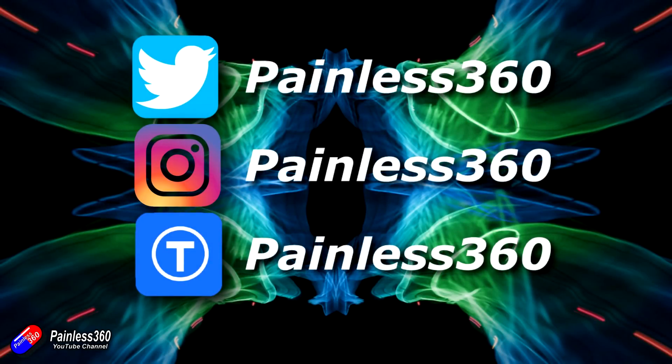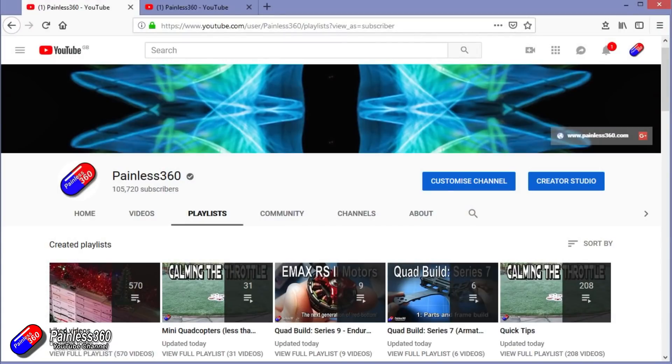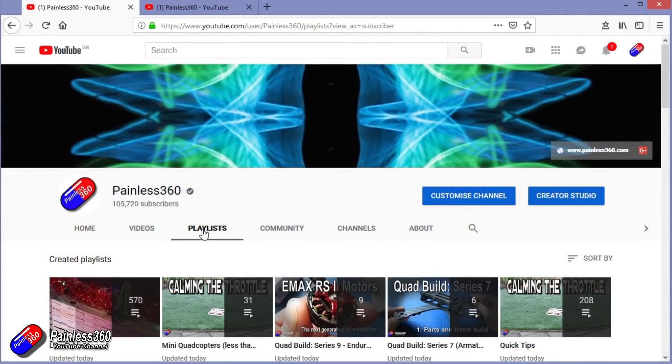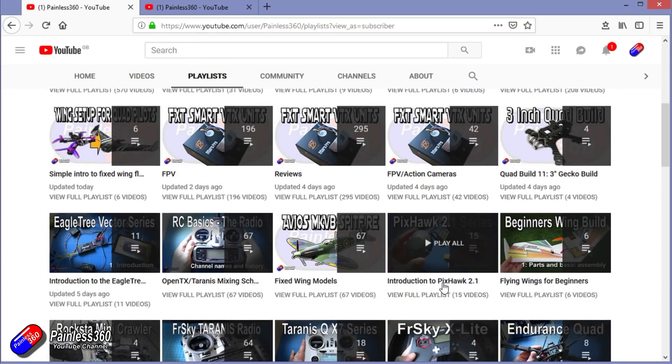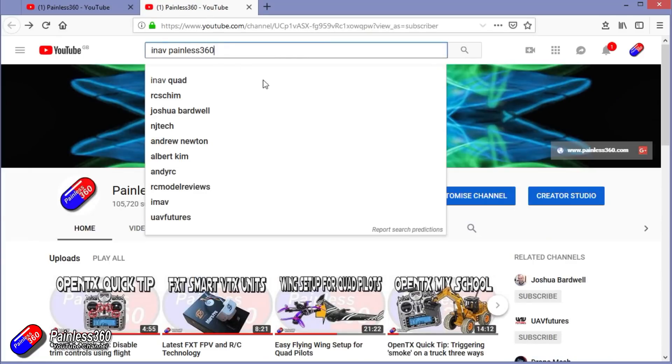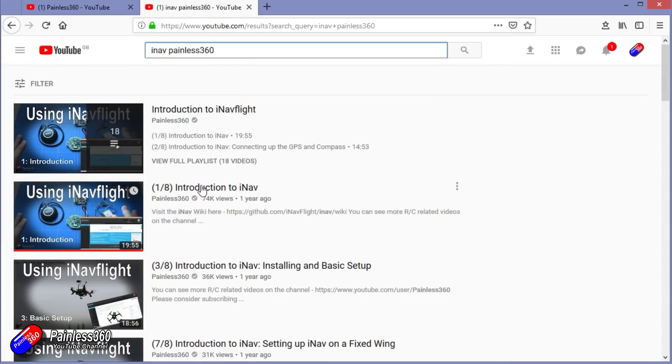Thanks for watching right to the very end. You can find me in all the usual places on social media. If you like the video hit the subscribe button and the bell notification icon. If you really like what I'm doing you can become one of my Patreons for direct support, giveaways, and regular updates. Check out the playlists — they're organized by topic. You can also search 'iNav Painless360' on YouTube to find all my iNav videos and playlists. Thanks again for watching and happy flying.